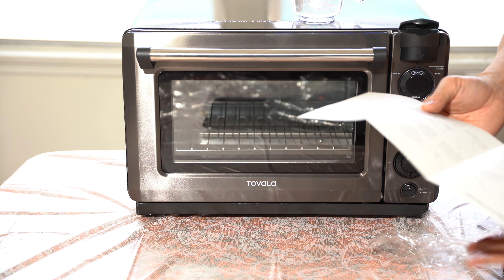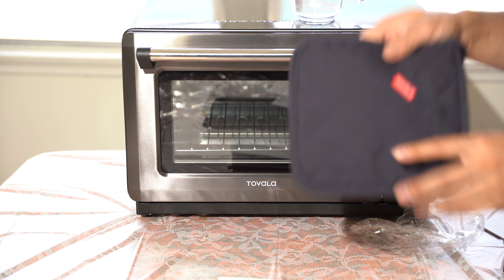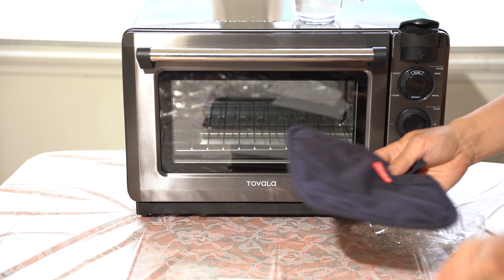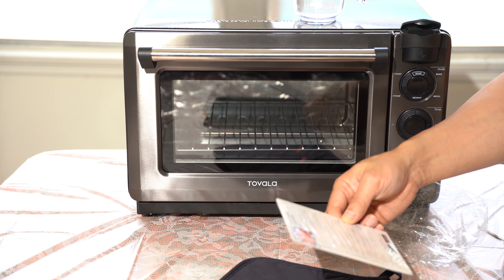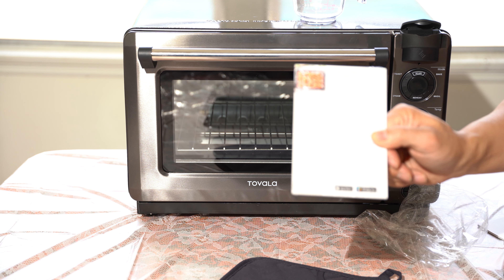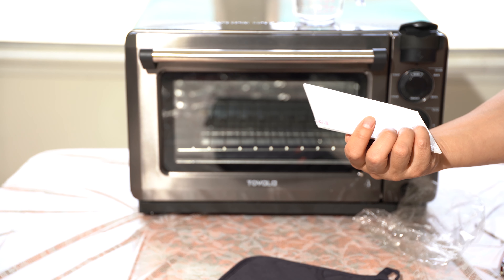That seems pretty easy to set up. They give you a nice little oven mitt pad, and they actually give you a couple of DIY recipes on a card — shrimp cocktail and caesar salad are a couple of them. We'll go ahead and try some of these out later.